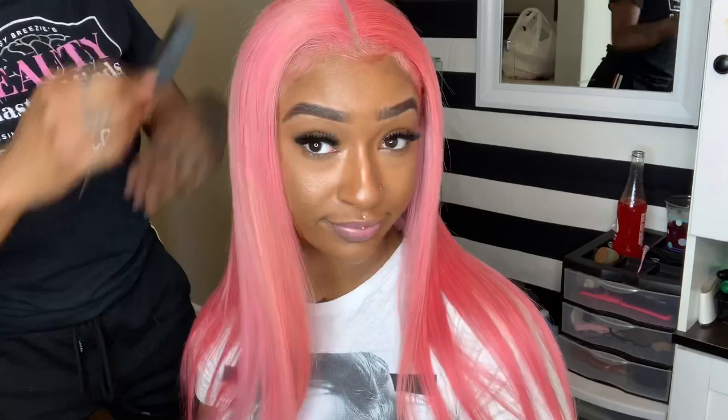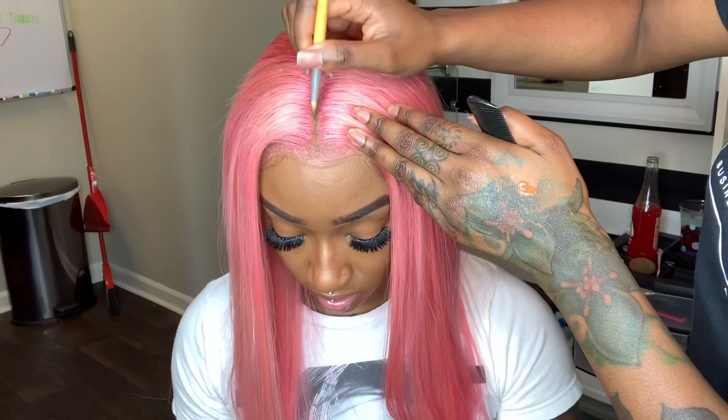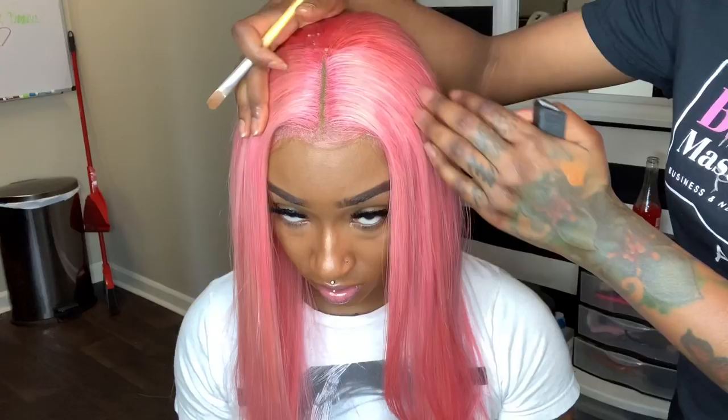Now to make the part a little bit more natural and brown like her skin, I'm going to go over it with some concealer. Alright, what do you guys think — should she keep it long and bone straight or should we do a bob?